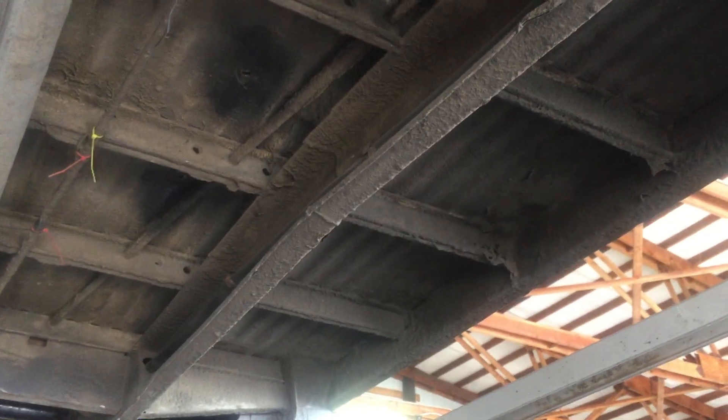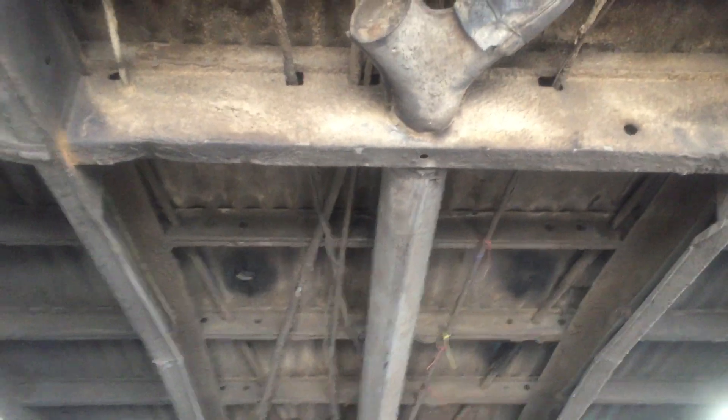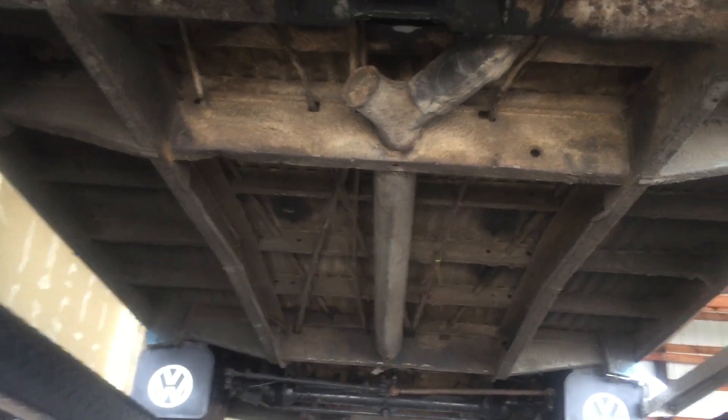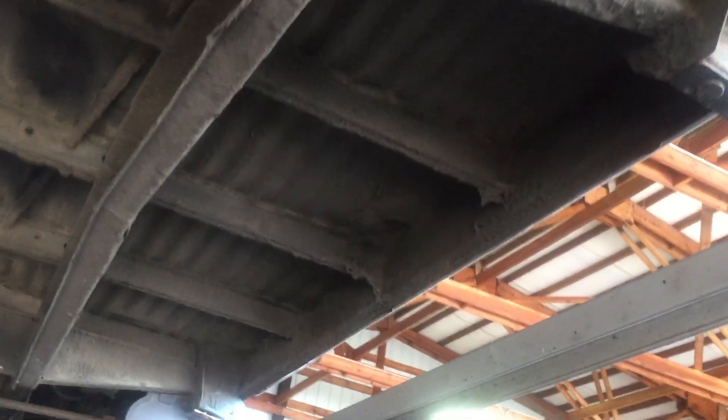You'll see this bus's wiring harness is routed down the passenger side frame rail like most are. It's not a sunroof bus or a double-door bus, so it does not have any belly pans. Belly pans would encase all of the bottom of the bus. Being a 13-window single-door bus gives you a good chance to see what's underneath.